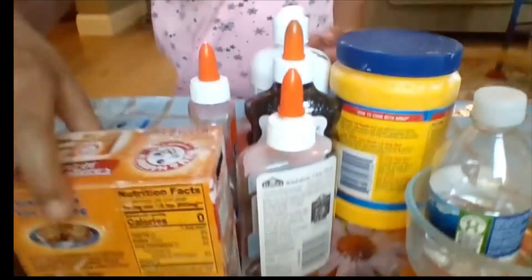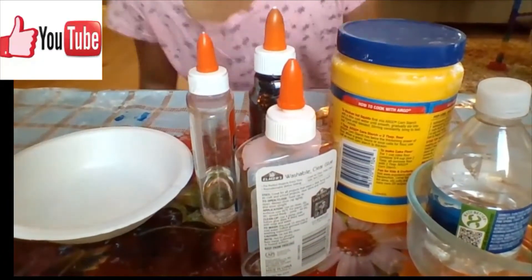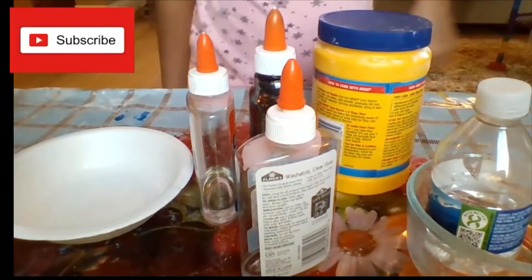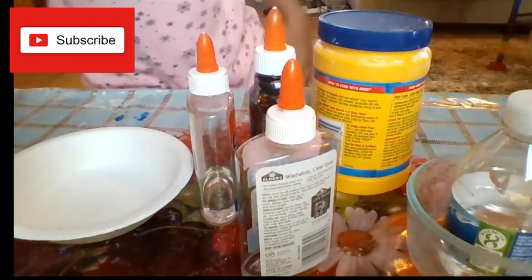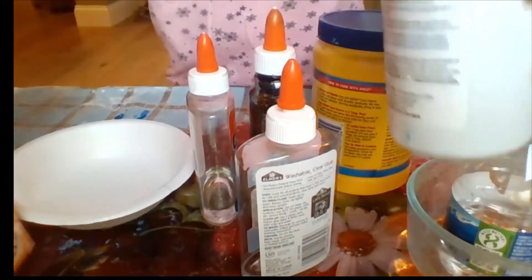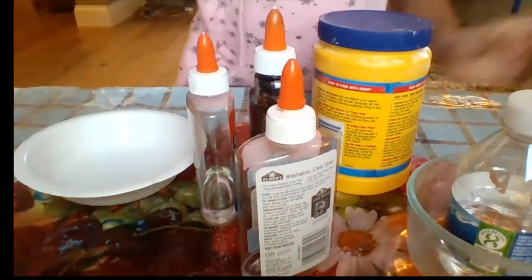It needs a little bit of glue — I have three kinds because I don't have a lot in each bottle. You'll also need corn starch, water, and your activator, which I'm using contact solution and baking soda. So let's get started.